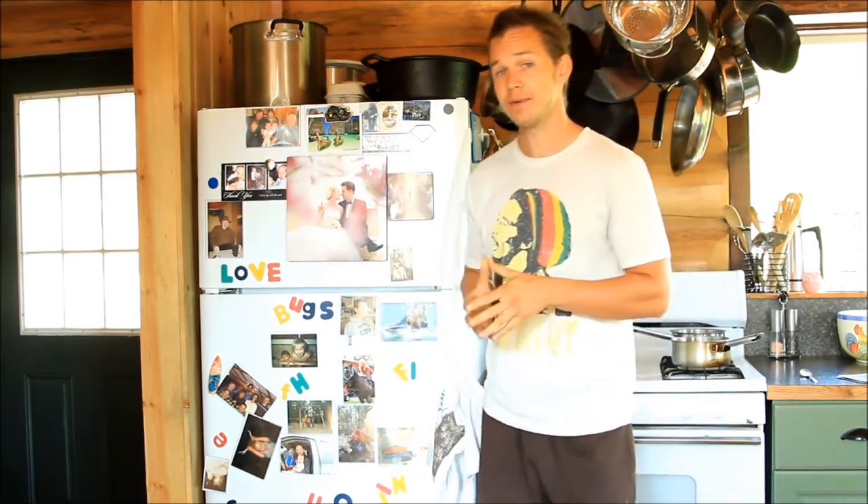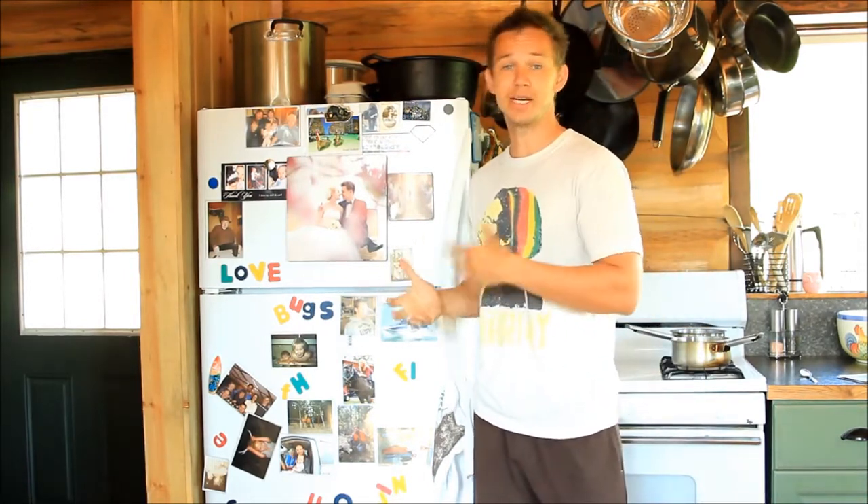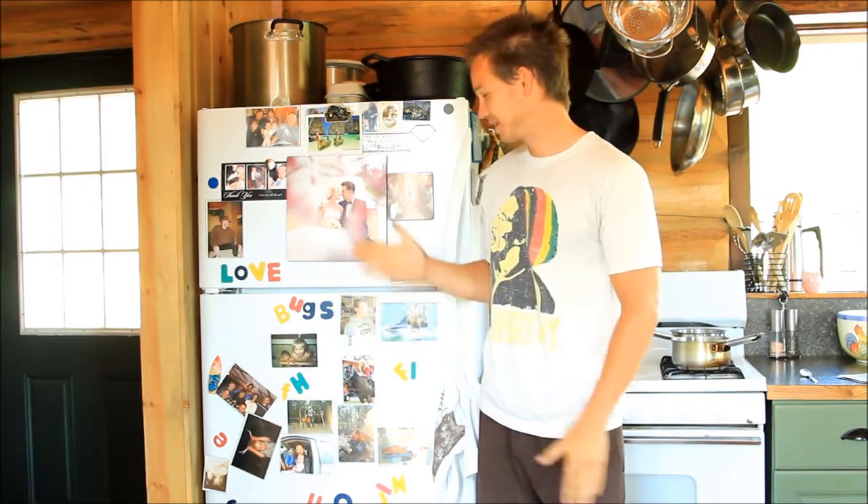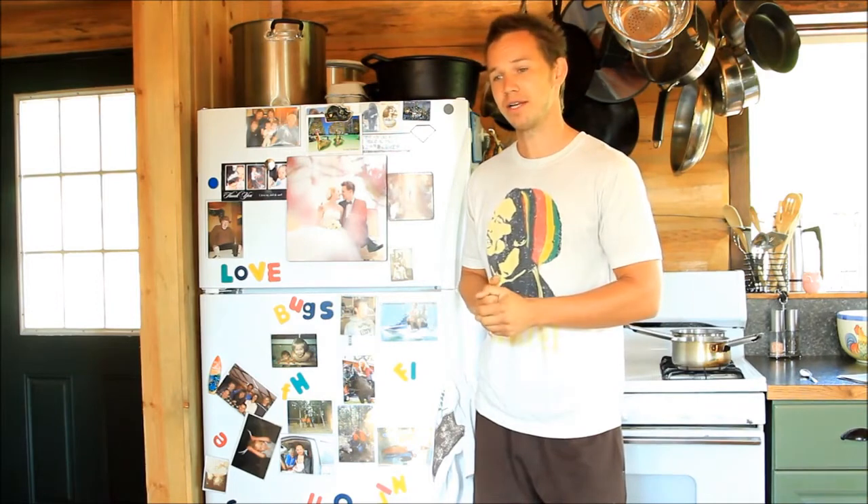So I'm going to introduce to you the non-committer. The non-committer gives you a chance to try before you buy, and much like a mullet, it's business on the outside, party on the inside.